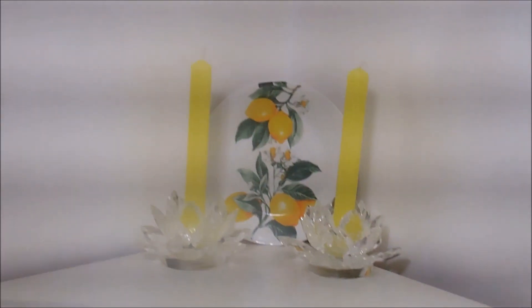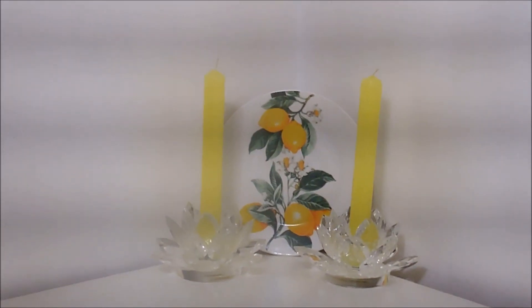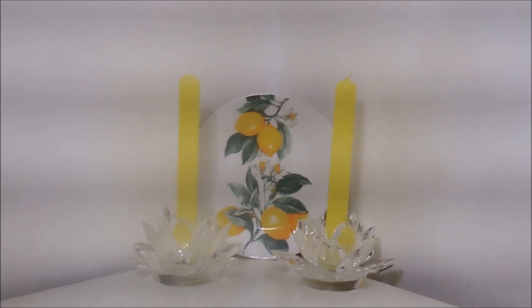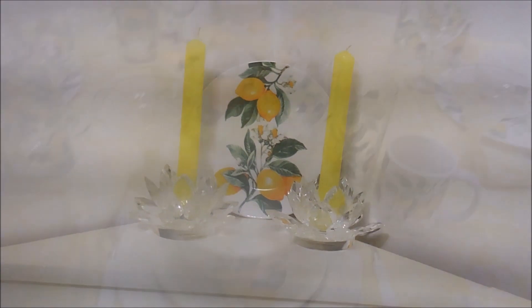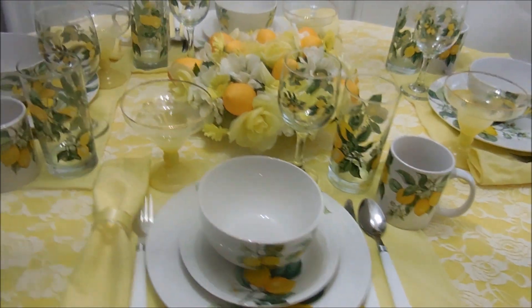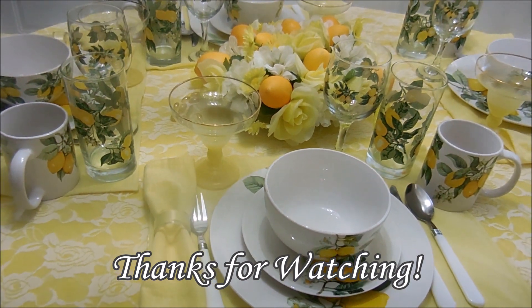In front of it I have two crystal candle holders with some lemon yellow candles, and it gives the corner of this booth just the right pop of color to go with this set. If you like what you saw, give it a thumbs up, subscribe, and happy creating everyone!